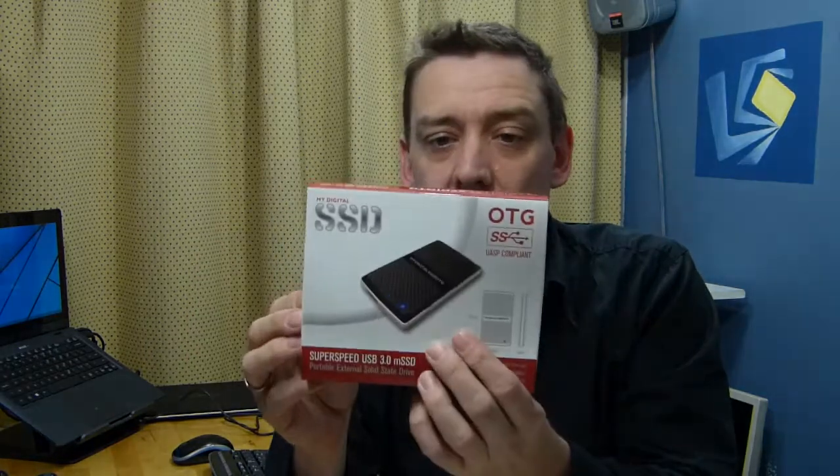That SSD is also pretty fast — it's not a cheap SSD — so it should boost the performance as well. MyDigitalSSD have also sent over a couple of external SSDs.